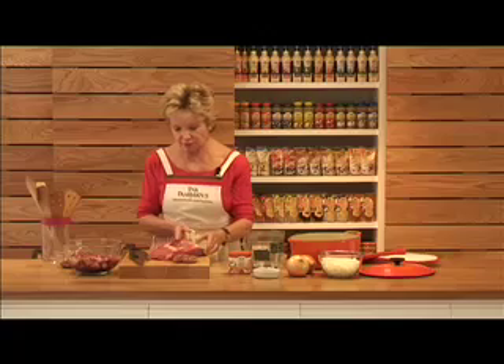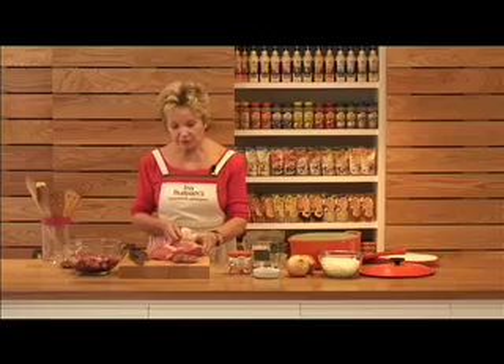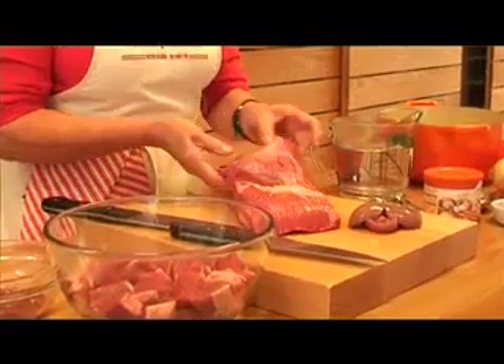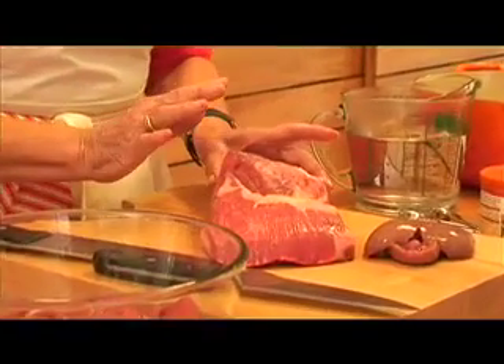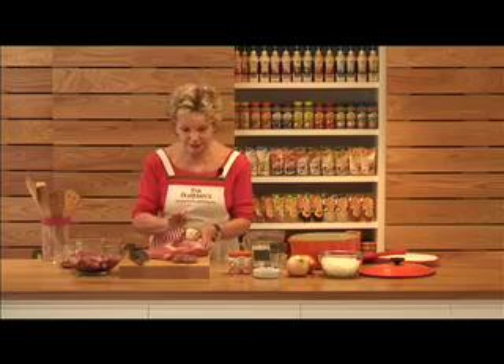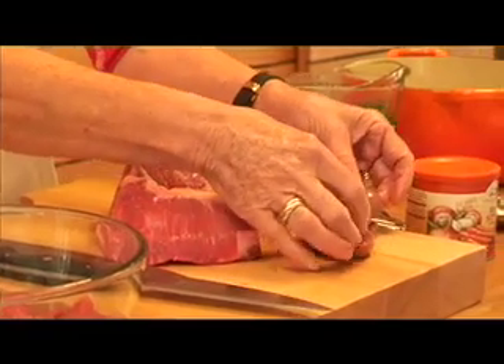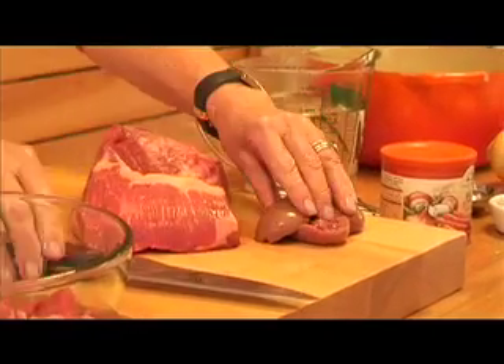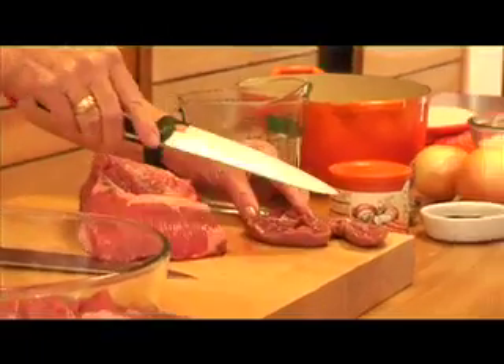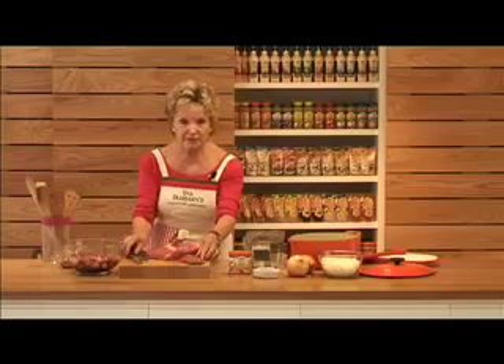First of all, the meat you choose is vitally important. We've used a piece of brisket here and asked the butcher to de-bone it and to trim off the excess fat. And to give it just that little bit of taste, but not a kidney taste, we use one lamb's kidney. This lamb's kidney was just split in the middle and we cut out all the white membrane on the inside.